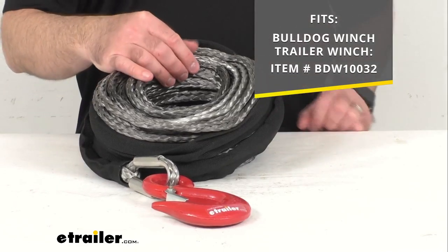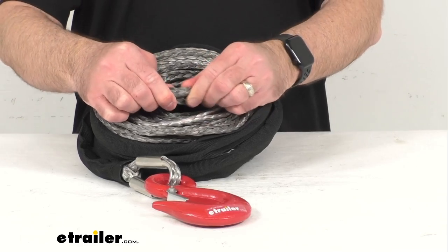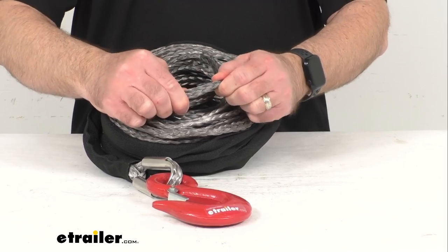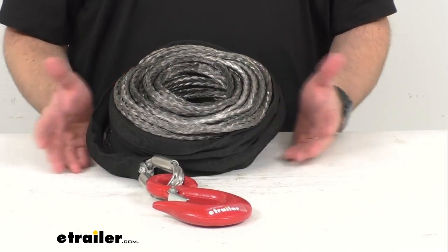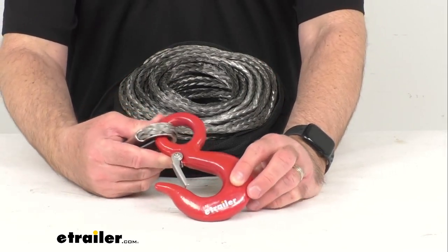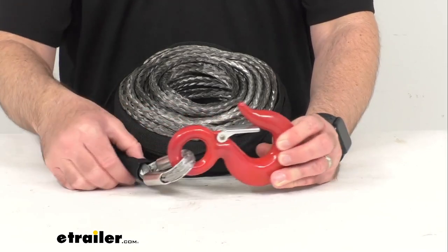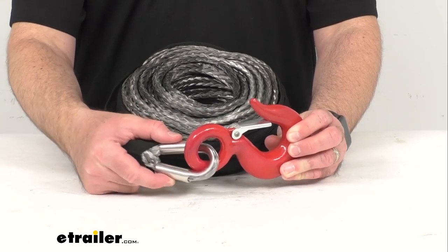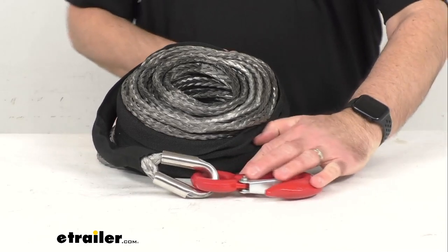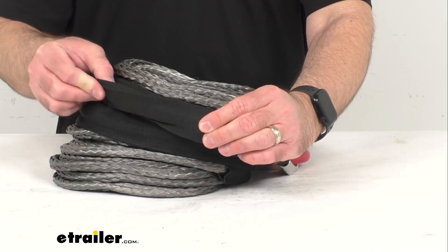This 100-foot HMPE synthetic rope is strong as steel yet lightweight and safer to handle. It withstands harsh UV rays, chemicals, and extreme temperatures. As you've already seen, this red forged steel hook comes pre-attached to a stainless steel tube thimble at the end of the rope.